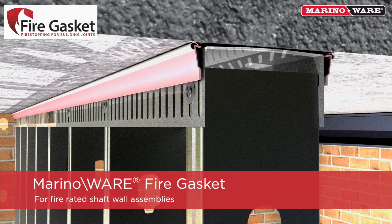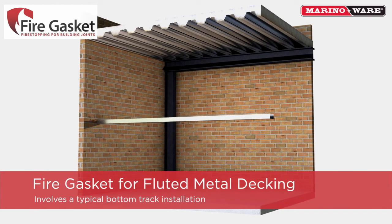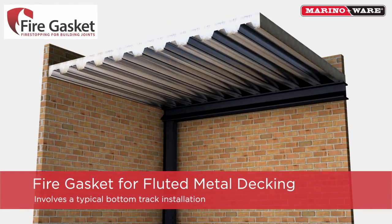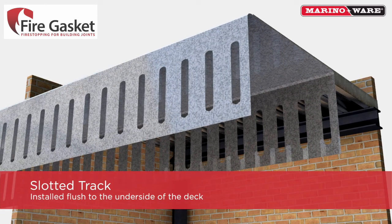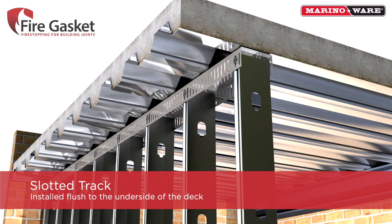Introducing the Merino Ware Fire Gasket. The Fire Gasket solution for fluted composite metal decking involves a standard bottom track installation. Our slotted track is then installed flush to the underside of the deck, and then a typical stud installation is performed.